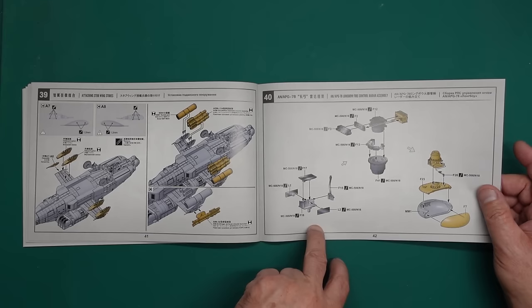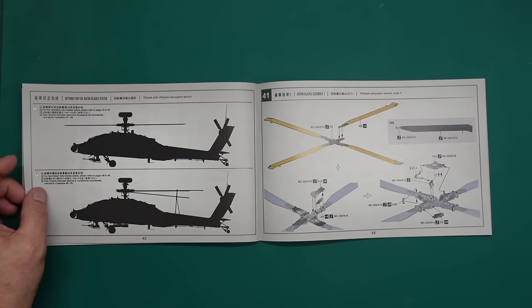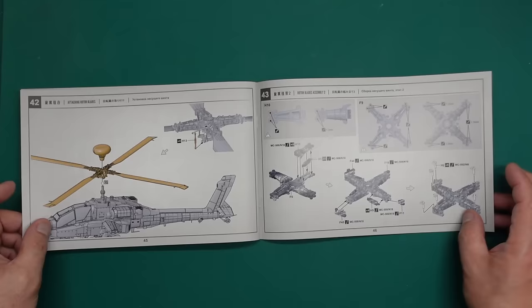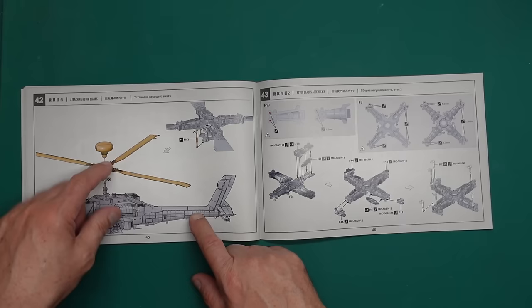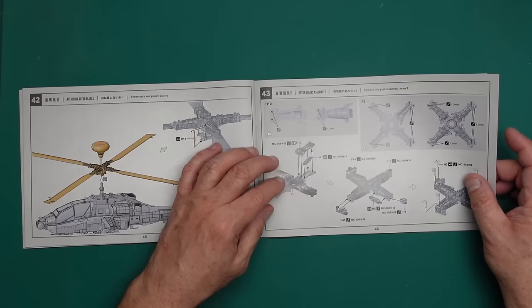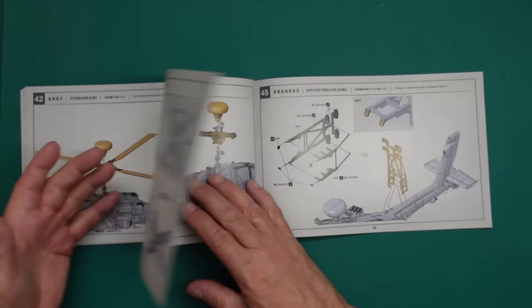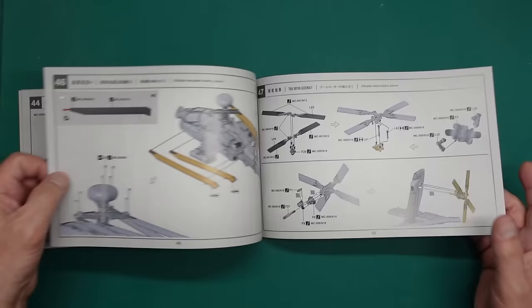Then we've got the big radar unit going on top — not all Apaches had it so you may wish to leave it off. Then building up the rotors, with rotor gear going into the main head. You drop it on with no cement so you can just lift it off and fit it as you like. A little disappointing that they're not giving you the option to omit the radar. You can have the rotor blades in the folded position — they tell you to cut some pins off rather than use a separate rotor head.